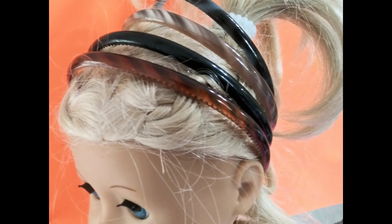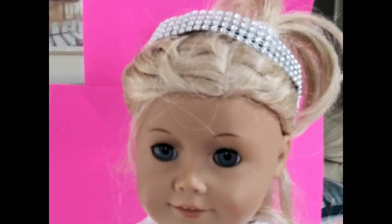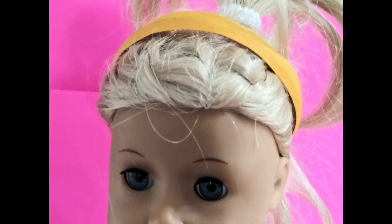Then I finished them up in different ways. You can add rhinestones, ribbon, flowers — anything you can think of really. I used a glue gun to add rhinestones. I folded the ribbon over the ends of the headband and then put the glue on the headband itself and wrapped the ribbon over it — that way I saved my fingers from the hot glue.